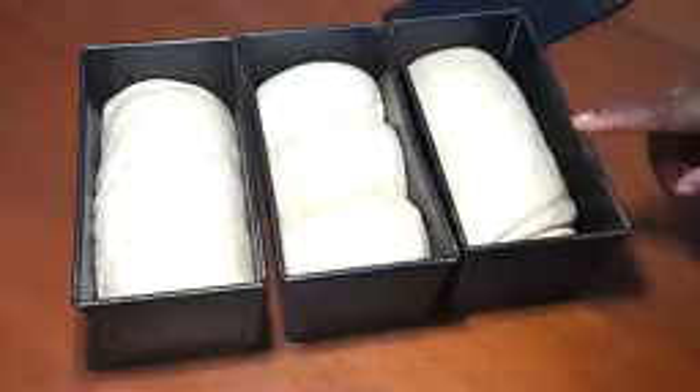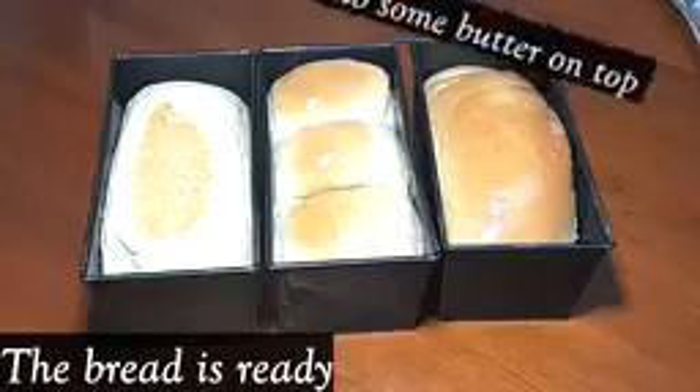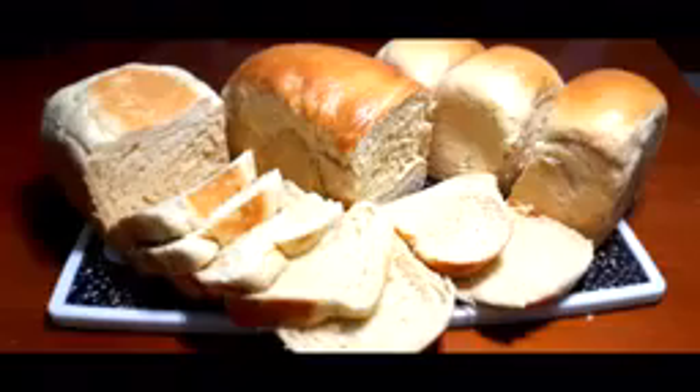After I finished shaping them, I left them for another 30 minutes to rise. Now I'm going to bake them for about 30 minutes at 170 degrees Celsius.